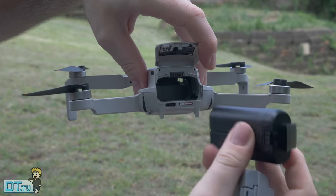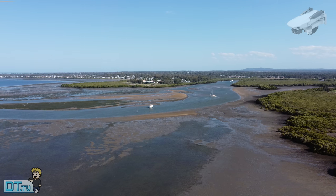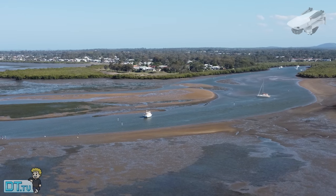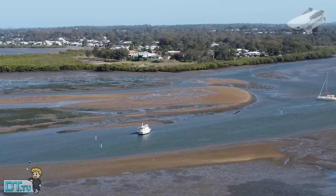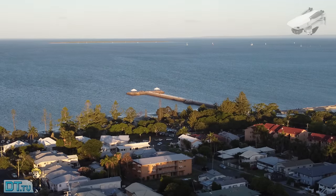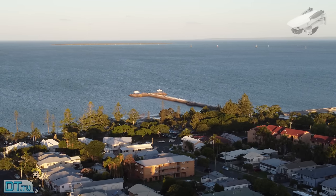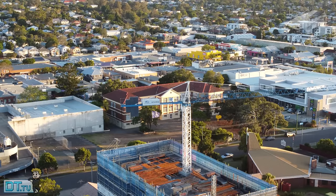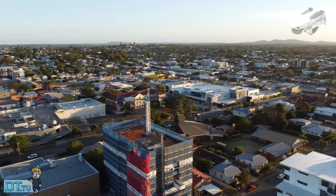Another feature exclusive to the Mini 2 is digital zoom. In 4K you can zoom 2x, in 2.7K you can zoom 3x, and in full HD 1080p you can zoom in 4x. Now this is a bit of a gimmick as the quality does drop significantly, but it's a cool feature to have — it allows you to scout out an area, zoom into something before flying closer, or get a sense of the landscape. It's something exclusive to the Mini 2 that was not available on the original Mavic Mini.